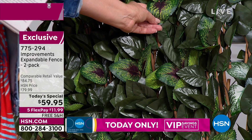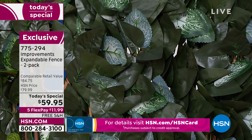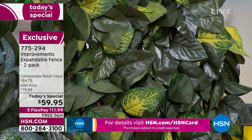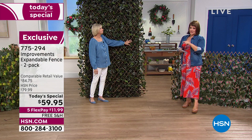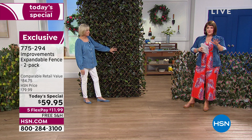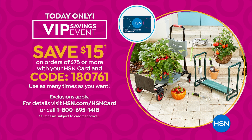The purple is my second most popular — a rich, gorgeous deep eggplant plum pop. Next is white, which was very popular last time. We also have yellow and orange. Two today for $59.95. We also have a VIP event going on: for every $75 you spend on your HSN card, you get $15 back — and you can use that code as many times as you like.